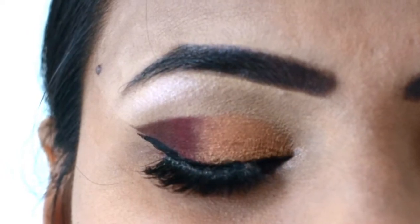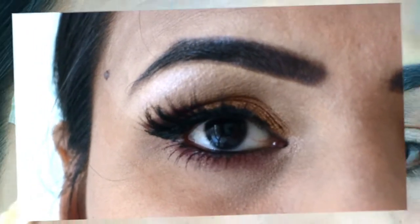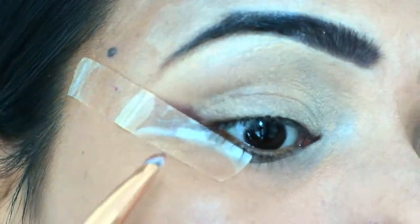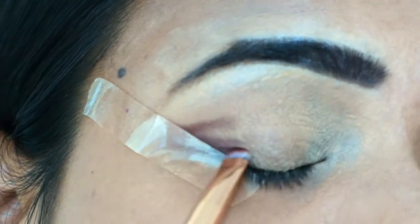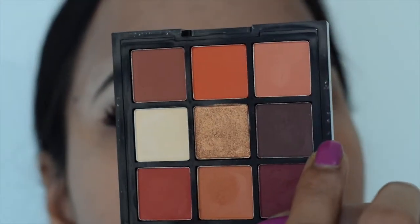Let's see how I created this look. First, I have set my eye base and filled my eyebrows. I have set my eye makeup on the corner of eyes so that it has sharp edges.